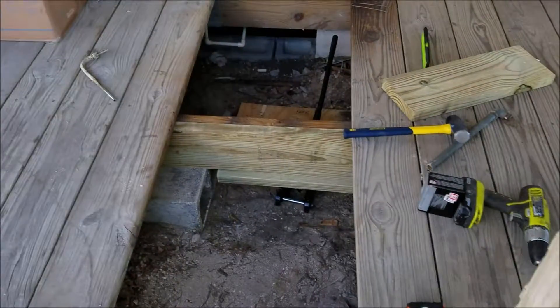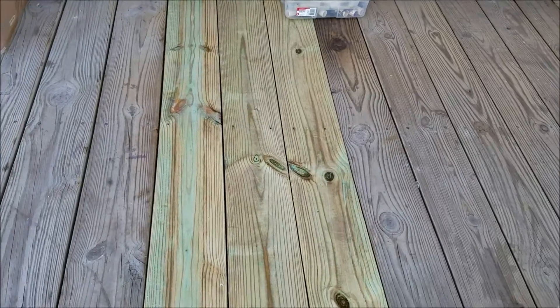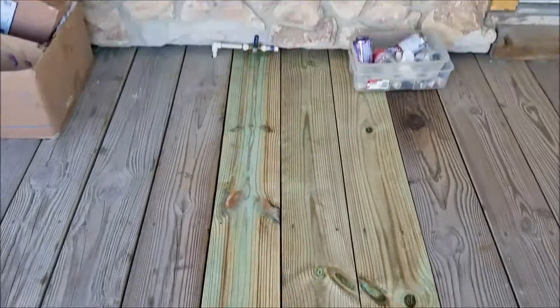Welcome back — LacosteHandyman.com, serving Port Orange, Florida. We have a little carpentry finalized video here: three new deck boards and we sistered that board underneath.